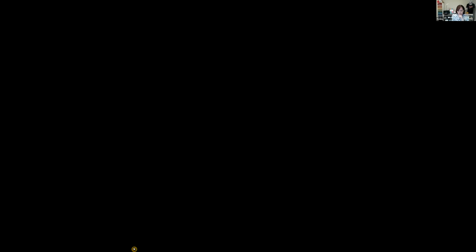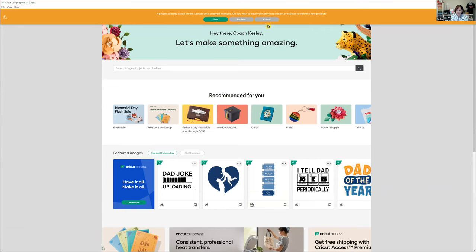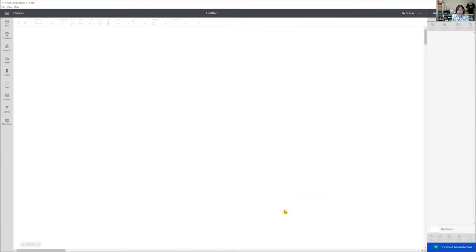Let me share my screen again with Design Space. I'm going to start with a new canvas. When you come into Design Space, go to the home page and then click 'New Project.' My blank is humongous — when I measured it, about three and a half inches across was as big as I wanted my image to be.